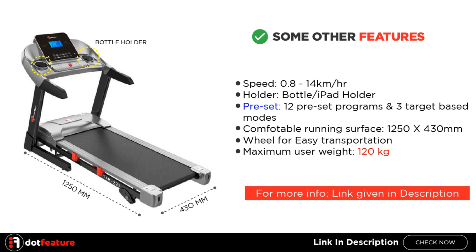Some other features: Speed: 0.8–14 kmph. Bottle holder and iPad holder included. 12 preset programs and 3 target-based modes. Comfortable running surface: 1250 x 430 mm. Wheels for easy transportation. Maximum user weight: 120 kg.